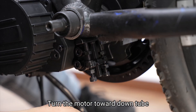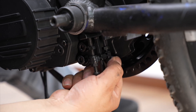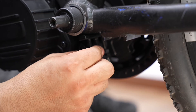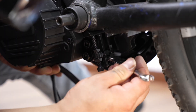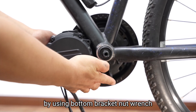Turn the motor toward the down tube. Tighten the bottom bracket lock nut. Tighten the stiffening plate screws. Assemble the bottom bracket lock nut cover. Tighten the bottom bracket lock nut using the bottom bracket nut wrench.